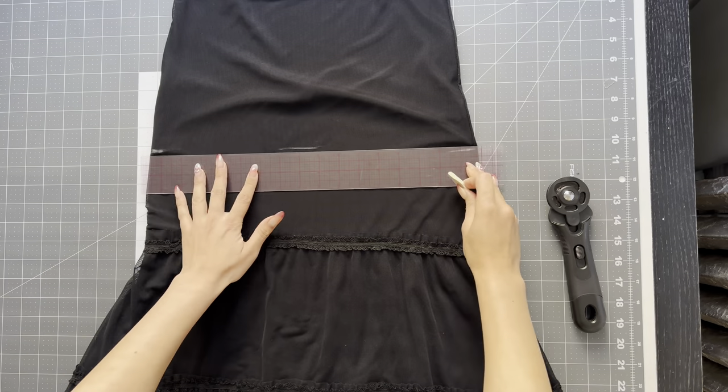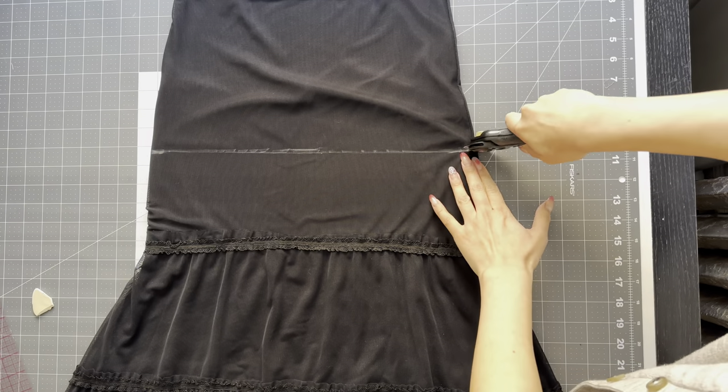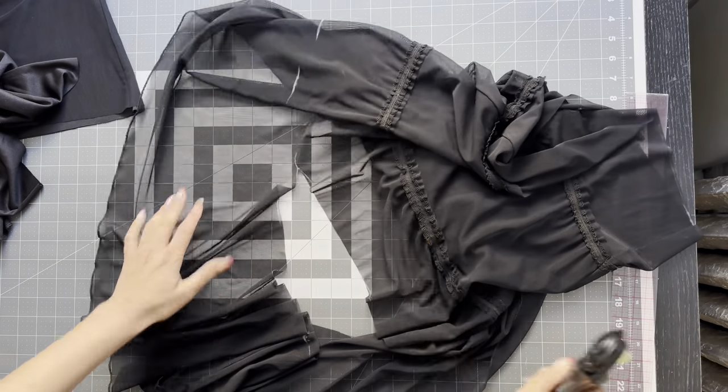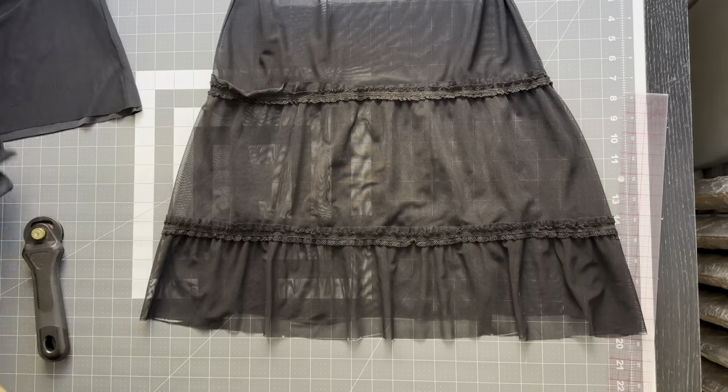This was the maxi skirt I thrifted, so you can see it's made up of a mesh and a stretch poly lining. I just took it apart and saved some fabric to make a matching skirt later.